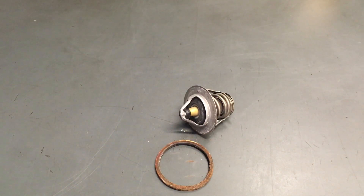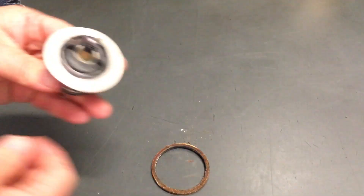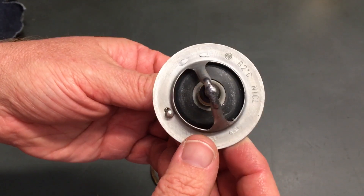This is a 1KD-FTV. Generally the thermostat will probably have a number stamped on it telling you what temperature in Celsius usually. You can see 82 degrees.